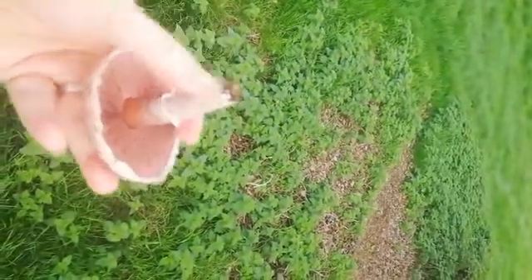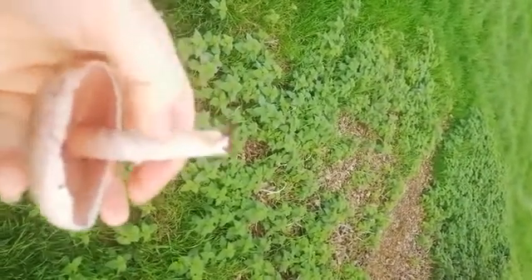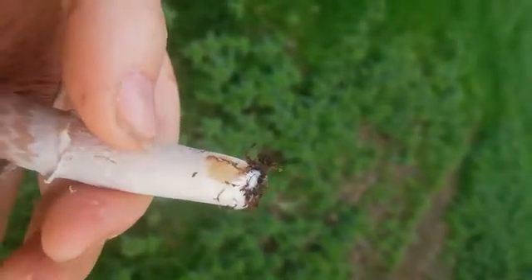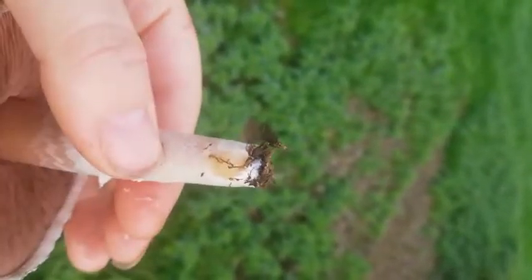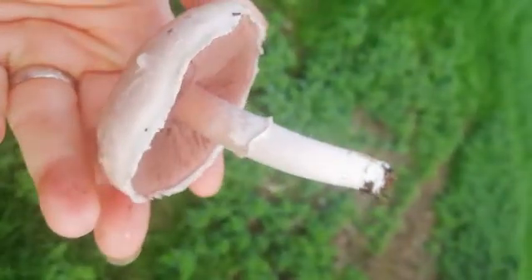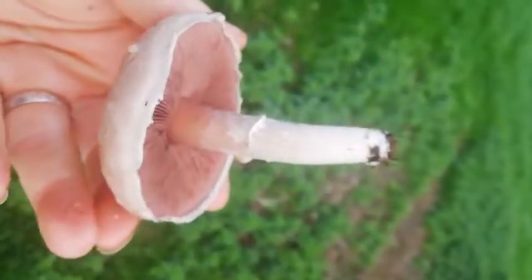I'm just gonna — because I don't have my knife with me — scratch the bottom of the stem. And you can see it's not yellowing really. It's just kind of going wet looking — it looks yellower on the screen than it does in real life actually. But if you want to be certain you can always put one in a microwave or pour boiling water over it. Macroscopically they actually do look quite different from a yellow stainer as well.